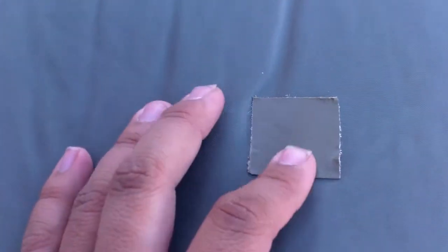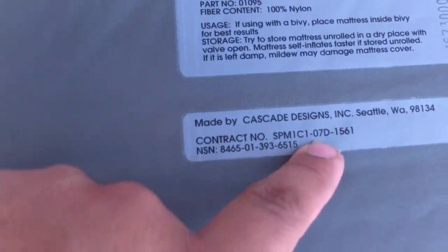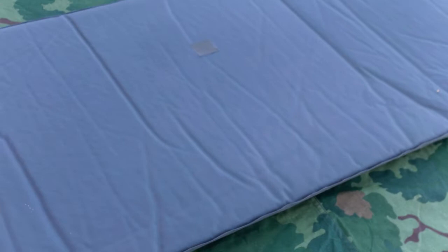This one I've had to repair in two spots. Here's the national stock number. This one was made in 2007 — I think these things started production in the late 90s, though I could be wrong — and I think they're still being made today.